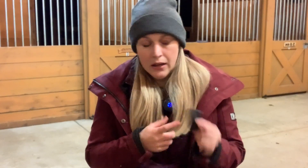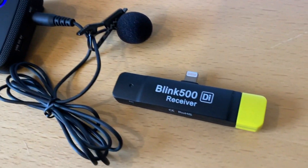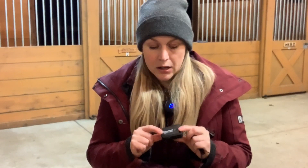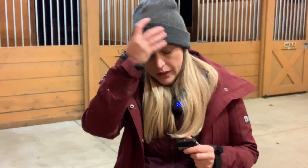It's called the Saramonic Blink 500 Wireless Bluetooth Microphone System. I know it's a mouthful — I will put a link in the YouTube description. The price point is amazing for the quality. It comes in at $179 to about $220 depending on which set you choose. At this price point, there are very few microphone systems that allow the use of two microphones with one receiver. You usually have to bump up into the $400 to $500 range to find that.